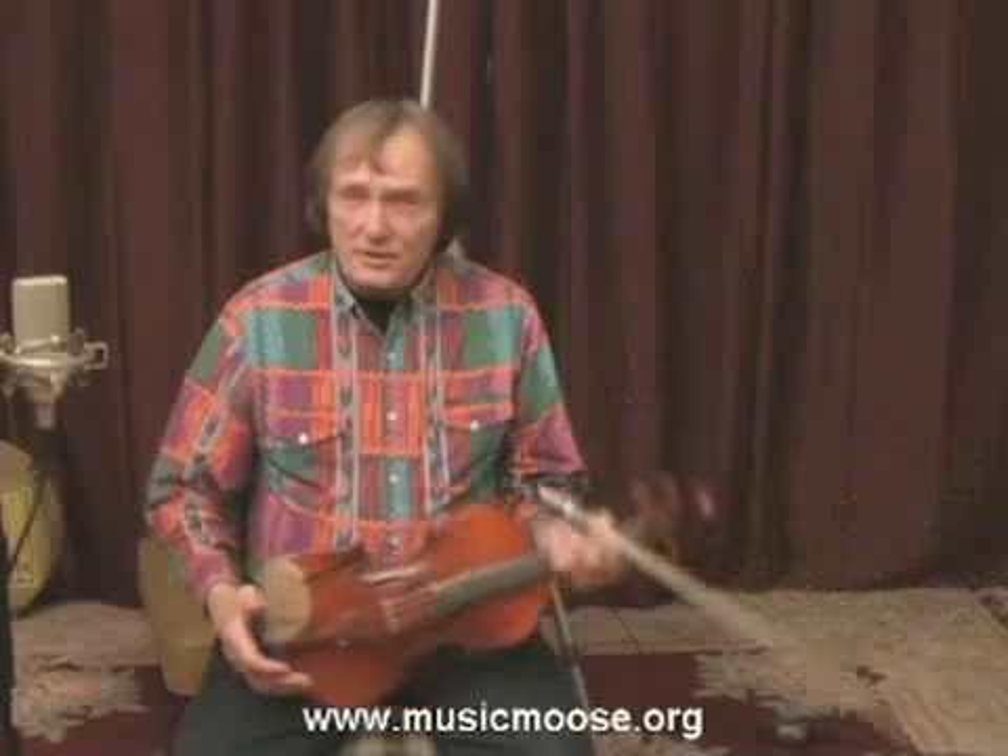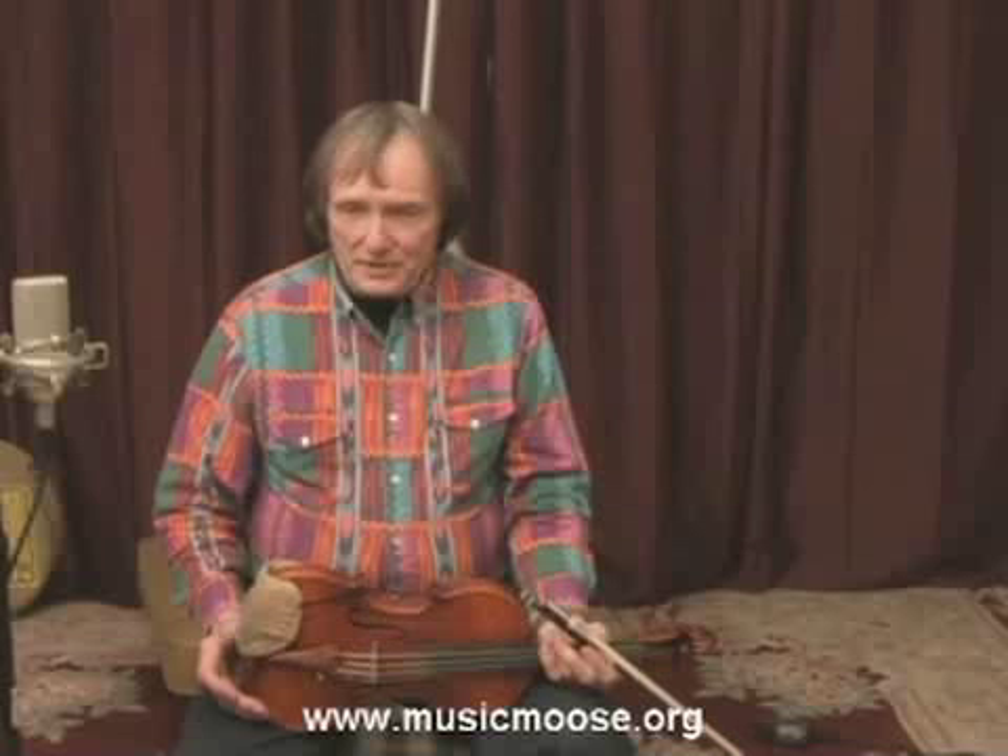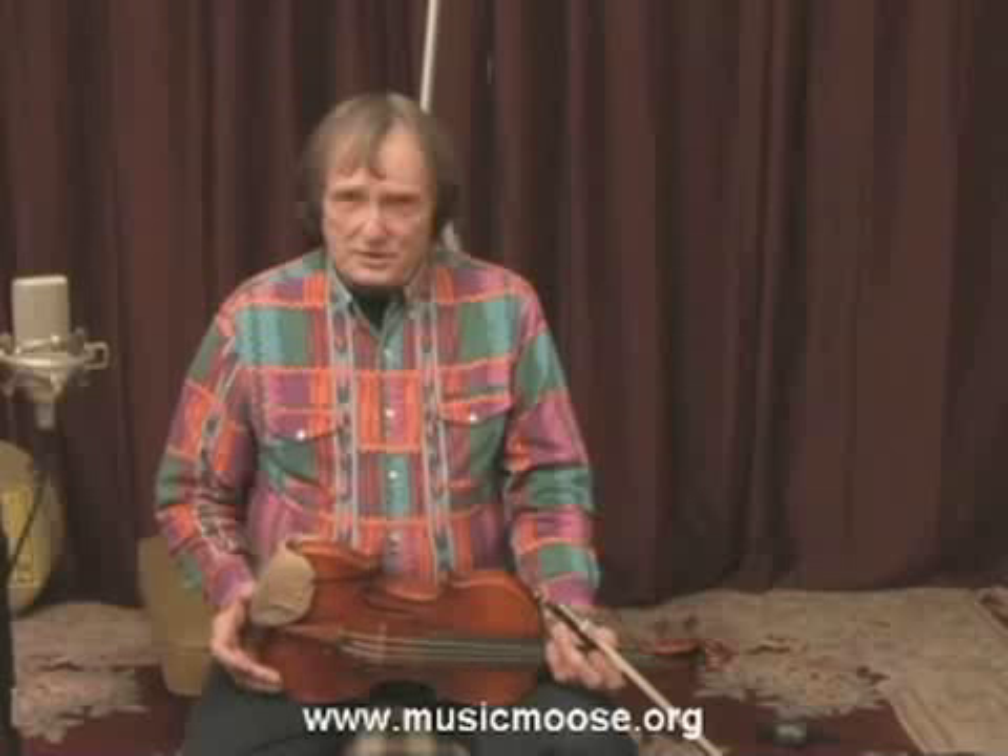We're going to play a tune that I actually learned from my dad. He taught it to me when I was probably about 15 or 16 years old. I think it's an Irish tune, but it's a jig — it's 6/8 time.